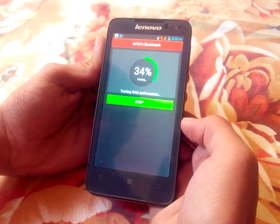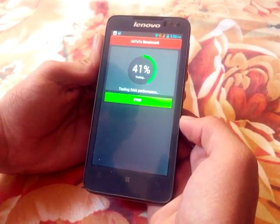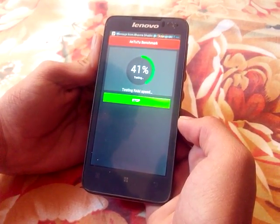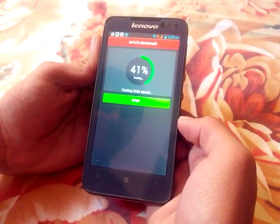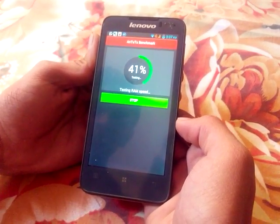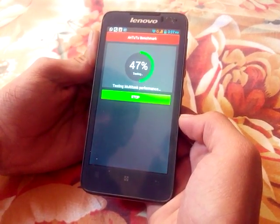It is now testing the RAM performance. It is now testing the RAM speed. Now it is testing multitask performance.